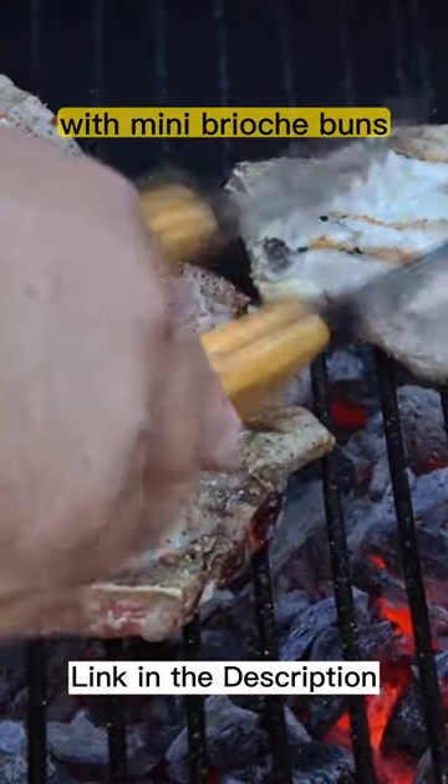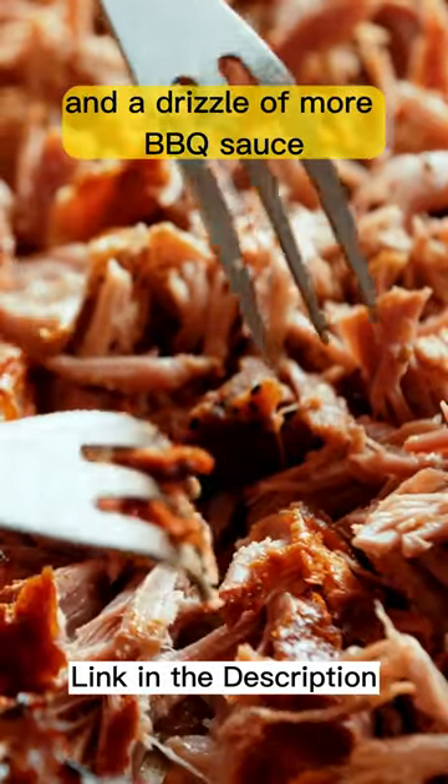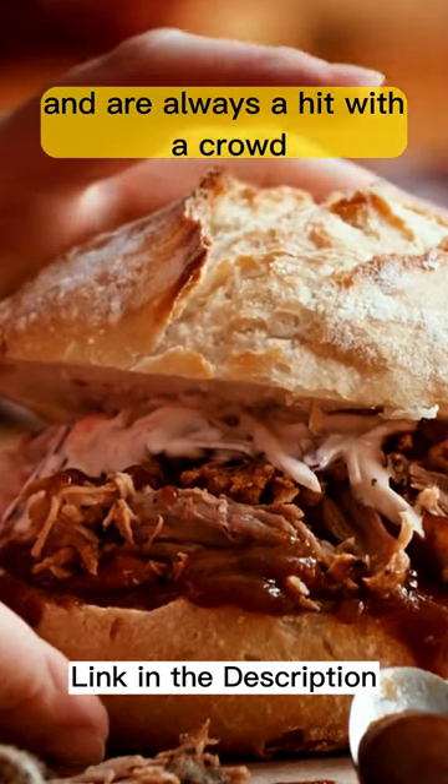Shred the meat and assemble your sliders with mini brioche buns, a generous scoop of pulled pork, and a drizzle of more BBQ sauce. Add coleslaw for a refreshing crunch. These sliders are easy to make and are always a hit with a crowd.